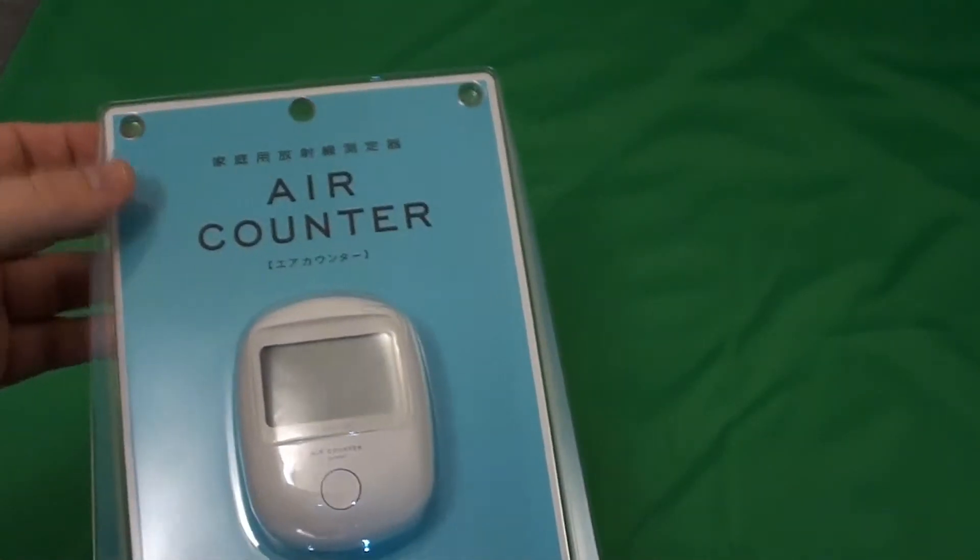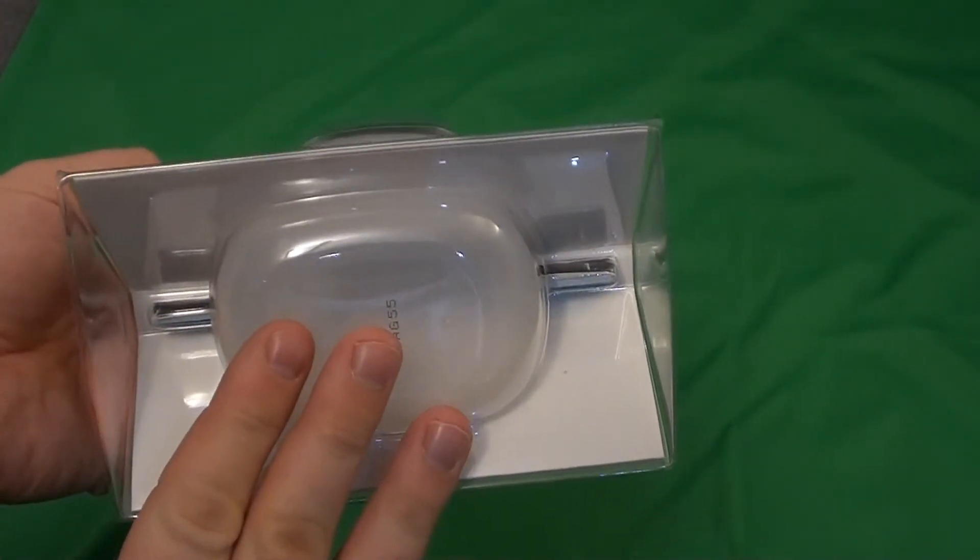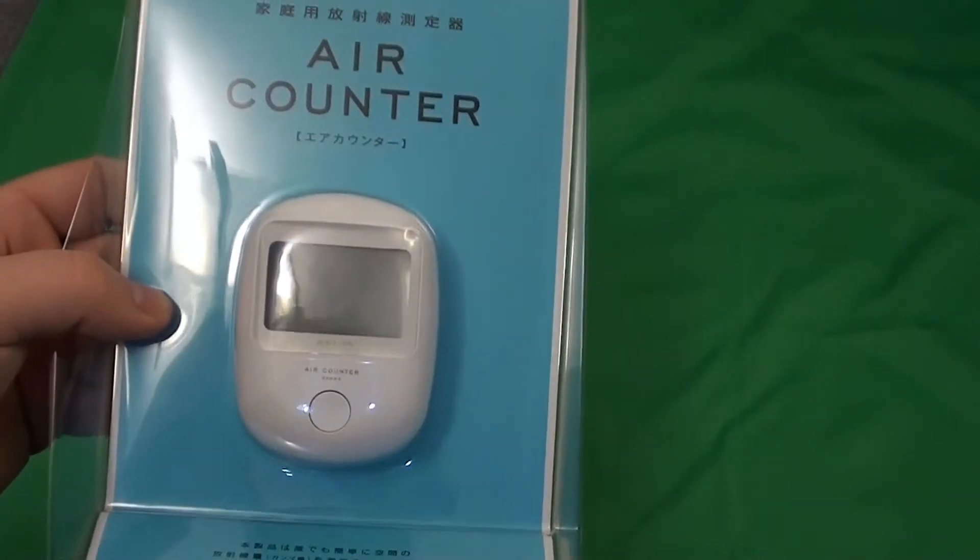Inside the package you will find only some manuals, the main unit, and a protective silicon case. So let's have a look at the unit itself.